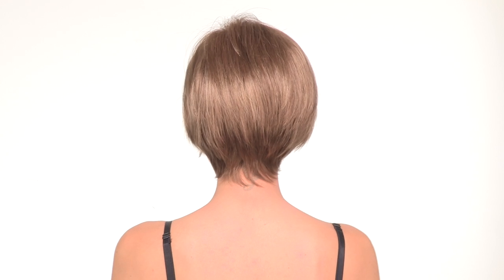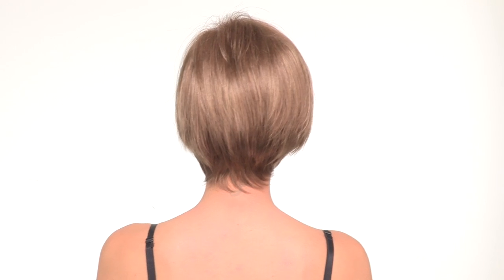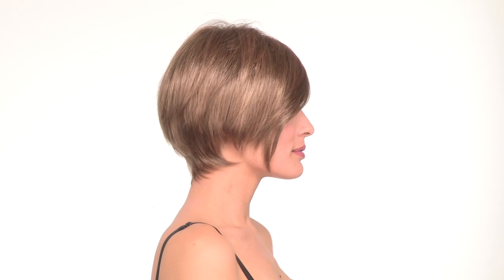The longer layers at the crown will give you the bob look, but the shorter tapered neckline will give you that short, sophisticated look. This can be made to look your own if you want to add a bang or wear it behind the ear.